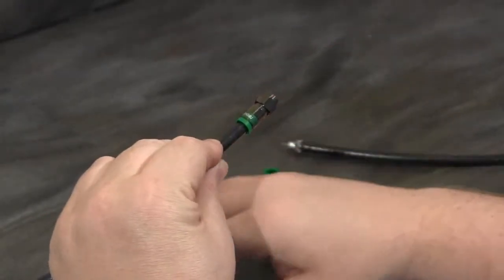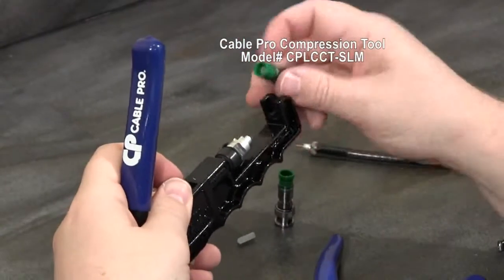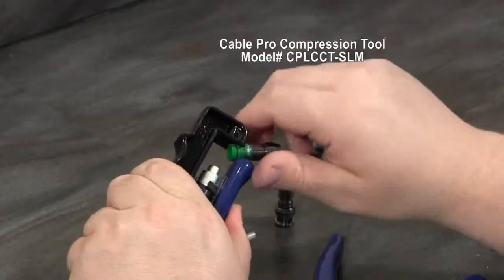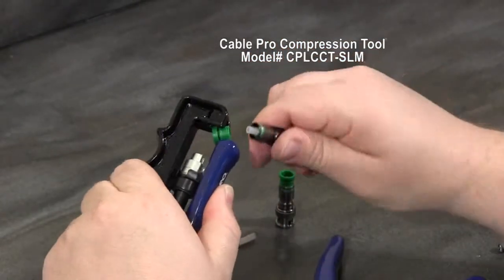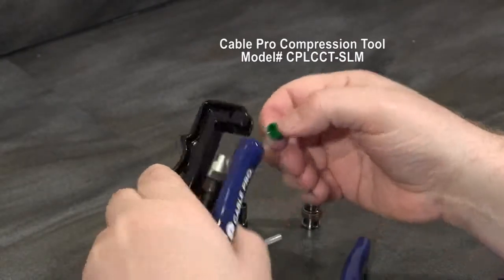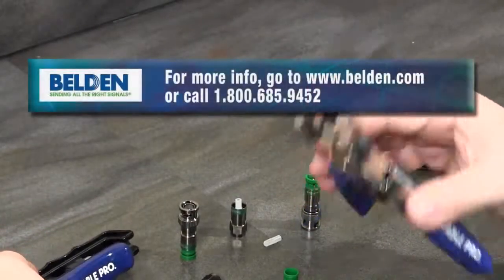I could have just as easily used another one of CablePro's prep tools or compression tools to remove the sleeve. It's simple — just lock it into place. You can remove the sleeve and use this tool if it's more familiar to you, or if you prefer that tool over the plier style tool.